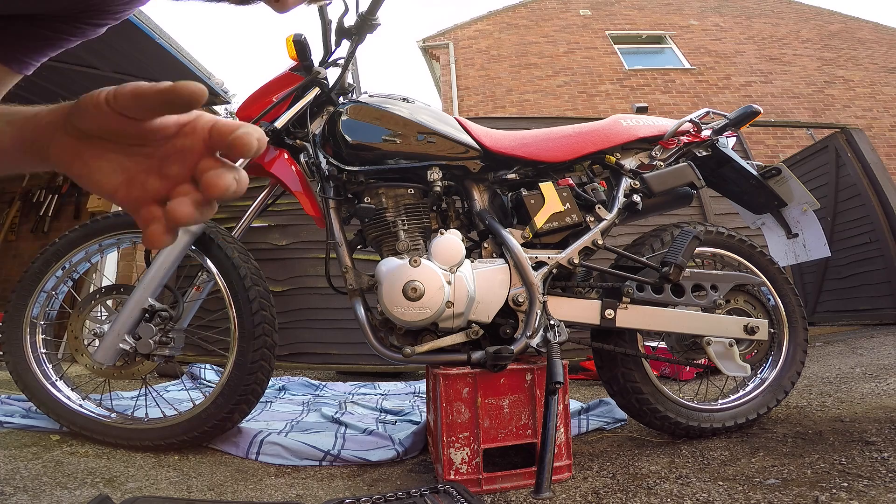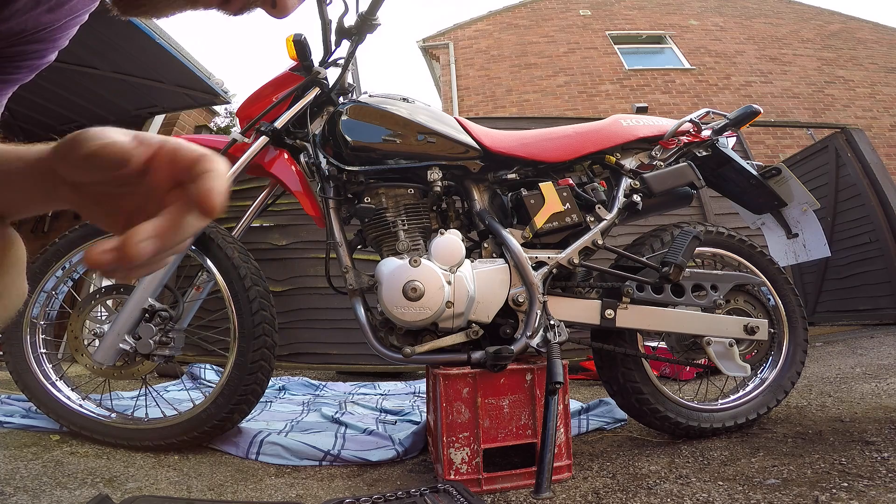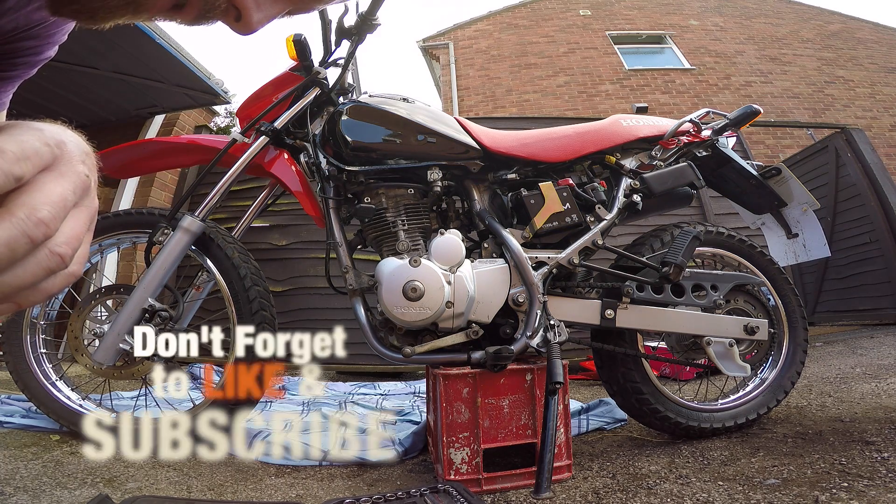I've adjusted the tappets, ran the engine a couple of times, had a quick little break, let the oil settle again. Now I'm going to do a quick dismantle, set it up, check the tappets again, and then rebuild it all.